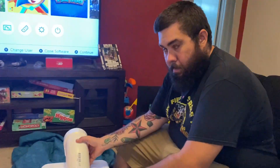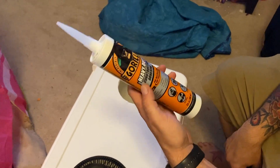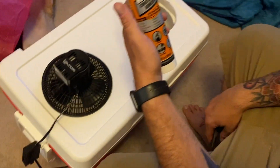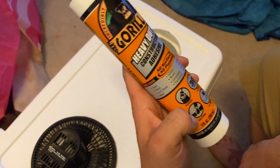So now we're just going to seal her up. We decided we're going to use some heavy duty construction glue — some Gorilla construction adhesive to glue our parts in. It's waterproof, all surface and waterproof.